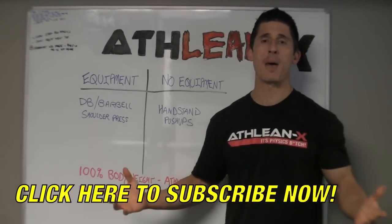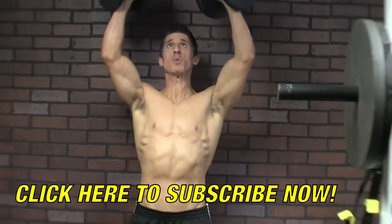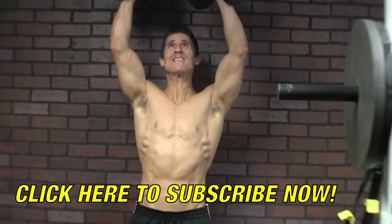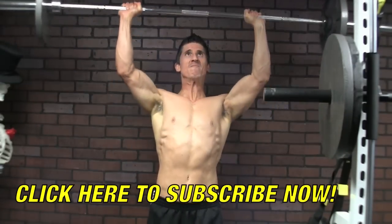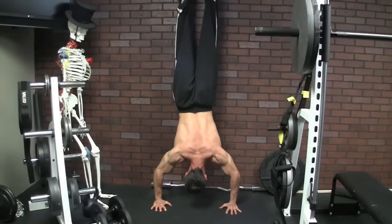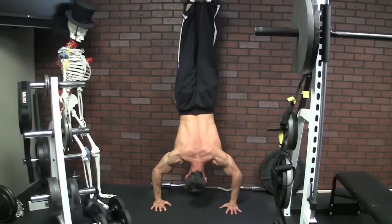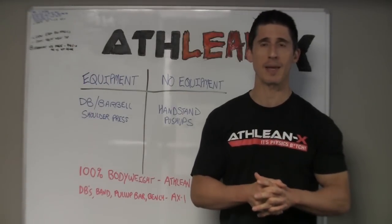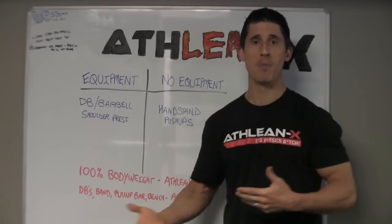Let's kick this workout off with our compound move, the dumbbell or barbell shoulder press. It doesn't matter what type of equipment you're using here — the focus of this exercise is to push heavy weight and start building those shoulders up. But if you don't have access to either one, are you left with nothing? Absolutely not. You can see me doing a handstand push-up against the wall. Even if you're big and strong, this exercise becomes really challenging really quickly, especially the heavier your bodyweight is — you've got to push more, the more you weigh.